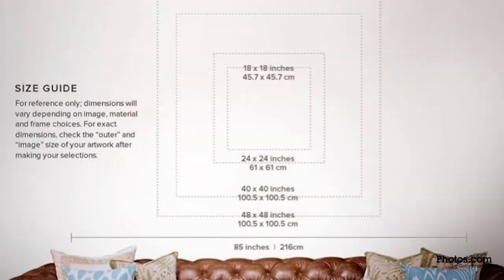To determine your final dimensions on an aluminum photo, look for this helpful size guide. Photos on aluminum.